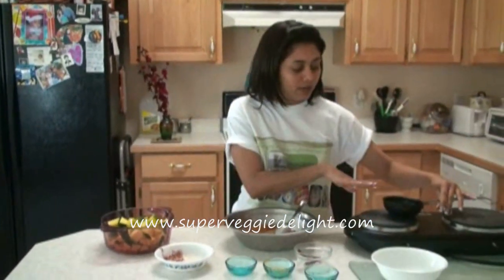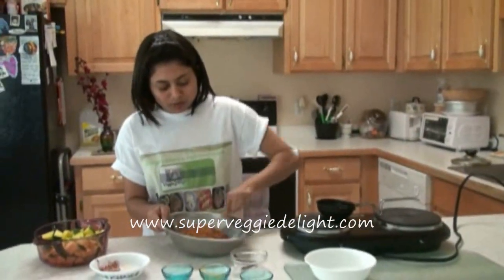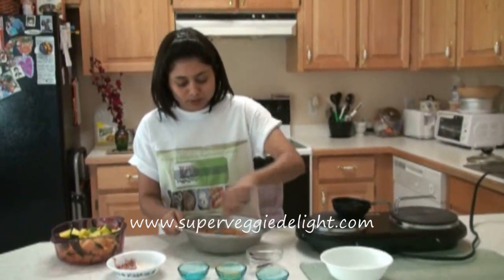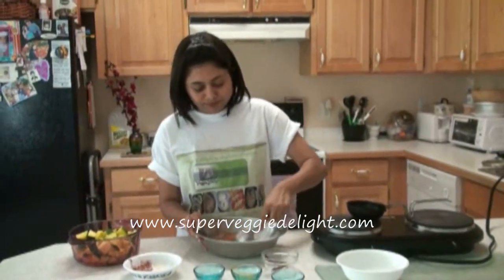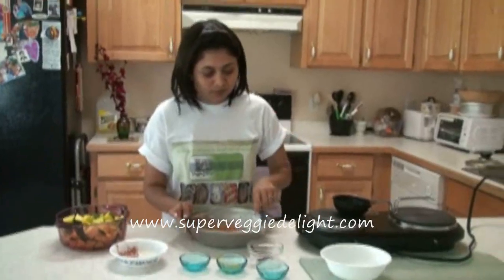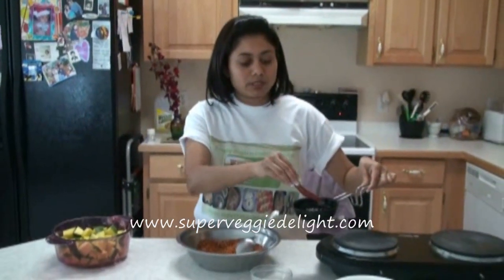I have the oil heating up here and I'm using olive oil. You can use any oil — if you are using vegetable oil, canola, whatever you can use. But I'm using olive oil just for a little different taste. The olive oil is already heating, so I'm going to add the red whole chili in there.